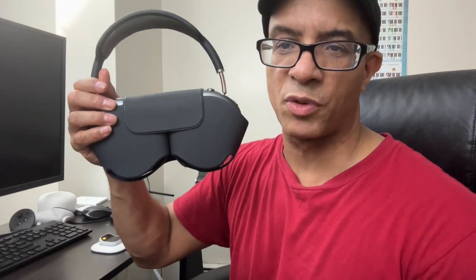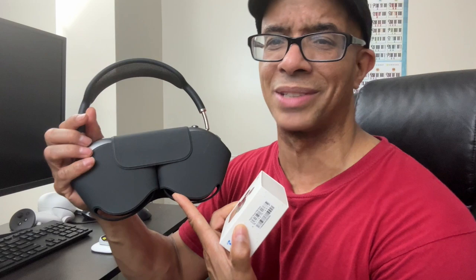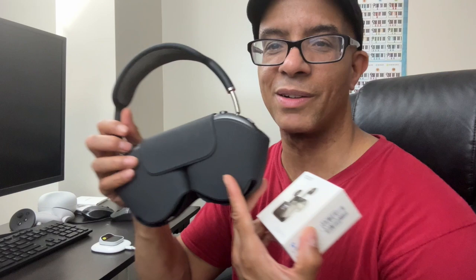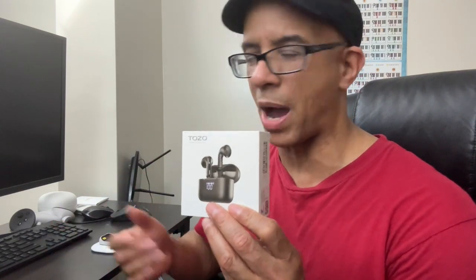I could have gone and got iPods and all that. I mean, I do have the Apple Max headphone sets. And this case - it is so dumb. It's like a bra, man. Why didn't people say this is the worst case ever? You couldn't think of something better designed? But anyway, I decided to do something fresh, new, just straight out of the box.